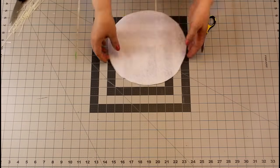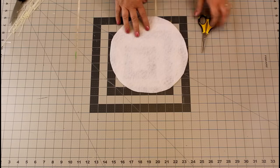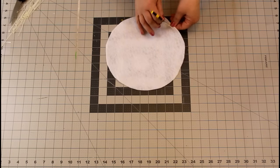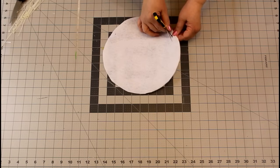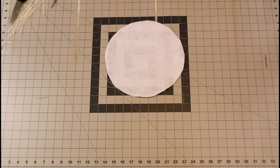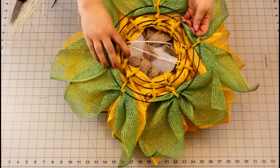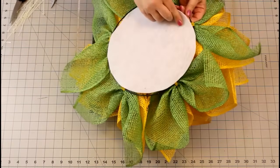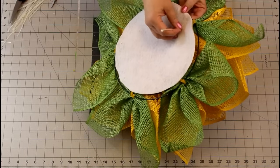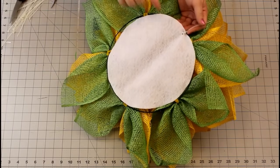Now we're going to cover the back of our wreath with this felt. I cut it out previously by tracing the wire wreath frame and cutting out the felt. I'm going to take a sharp pair of scissors and put a hole in the outer edge of my felt so that it has somewhere to attach. Usually five to six zip ties does the trick. Bring the wreath back over and we're going to cover that mess — it protects your door. Put the zip ties through the felt holes, secure it, and go all the way around and finish it and clip off the ends.